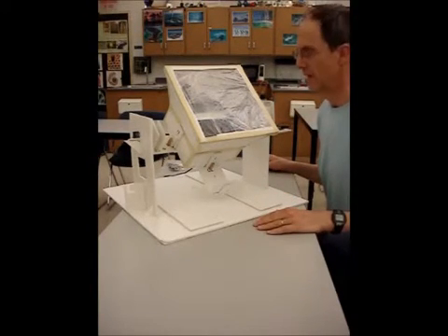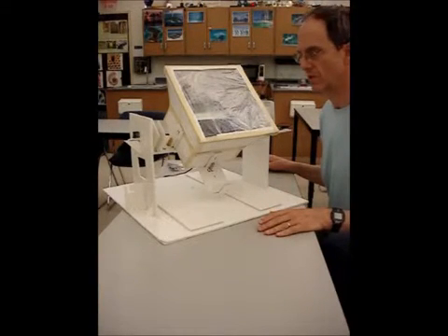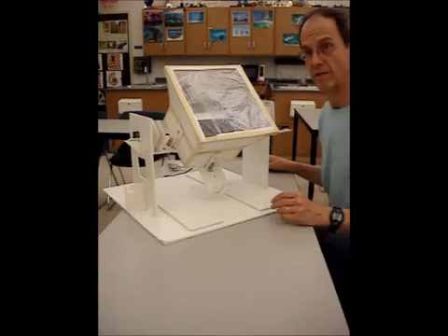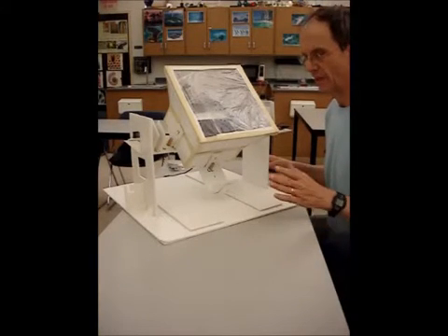We sped up the Arduino here just for the sake of the video so that you can see the process, but actually we can control this by program.